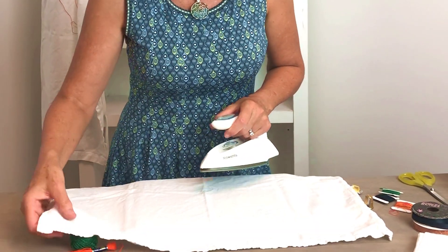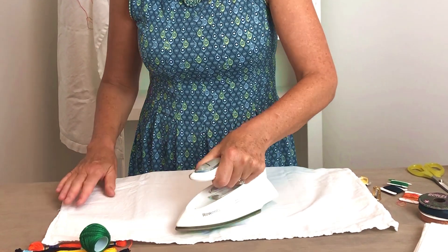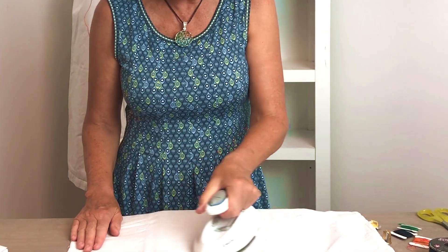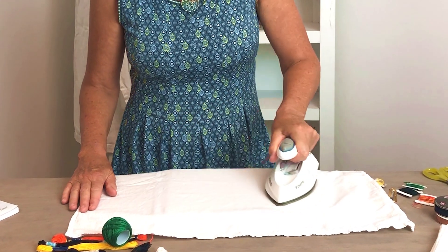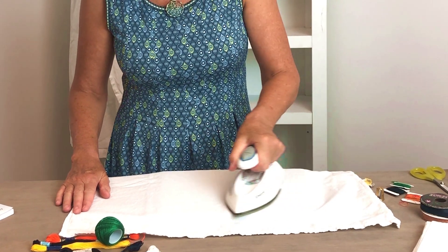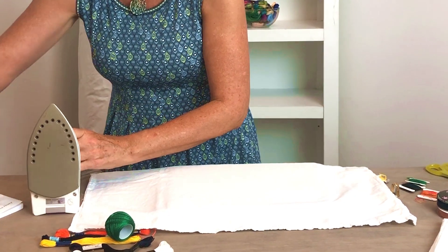Now when you're doing an iron-on transfer, the first thing you want to do is pre-iron your fabric, and you're doing this because it makes the transfer work better. You want it to be nice and smooth, so you press it and you want to press it for at least five seconds. I usually do it longer than that. I'm going to set my iron down.